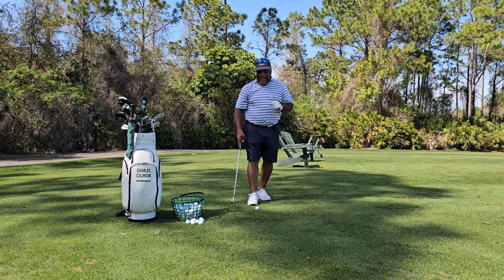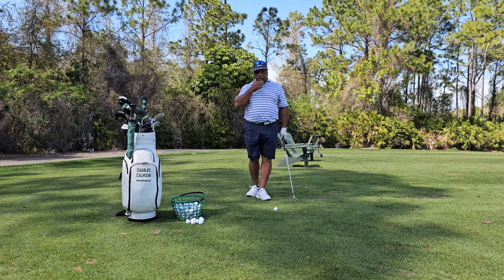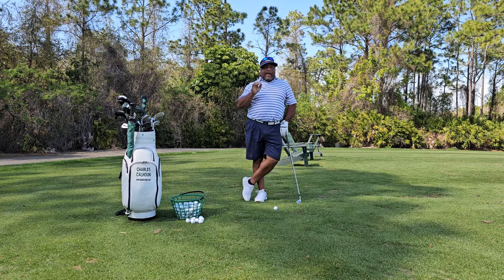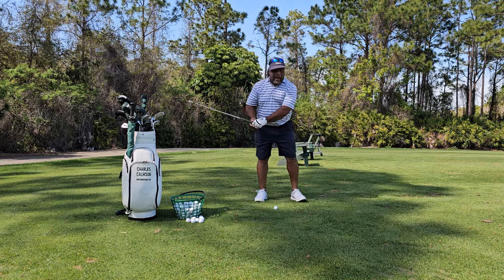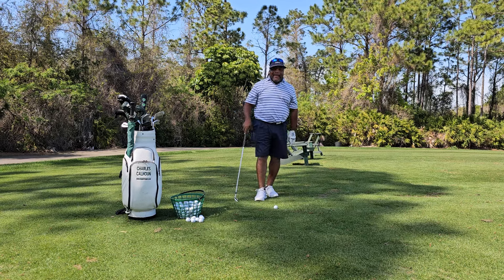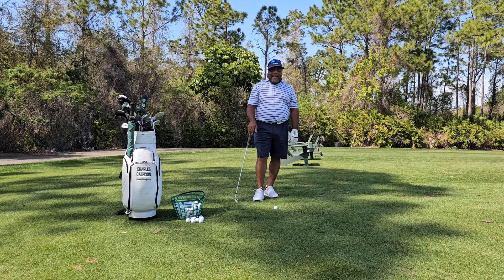Hey everybody, Charles Calhoun, aka The Shade Tree Pro. I'm going to start pushing things next level. One of the things that I've said before and I'll continue to say again is that when you strike the ball, you're not dragging these hands past it or whatever to strike. You've got to be behind the mass. And I will argue that to the day I die.